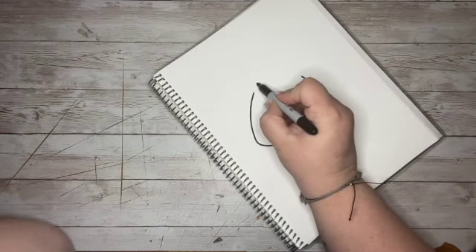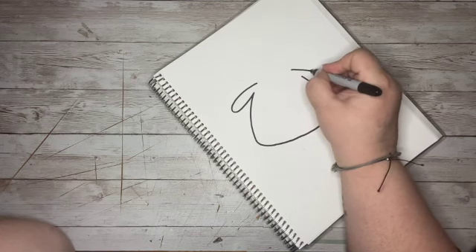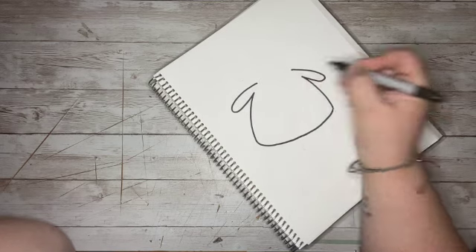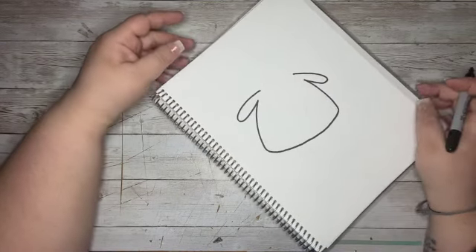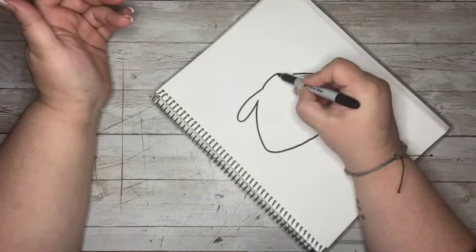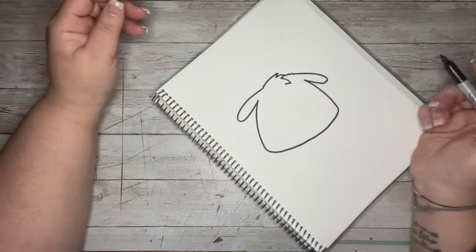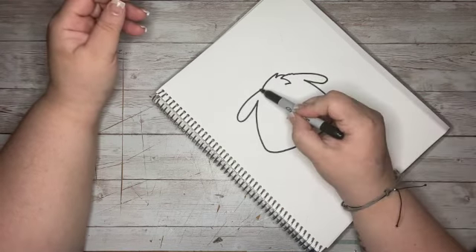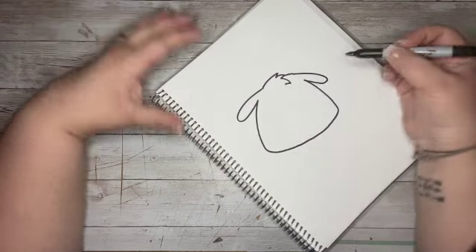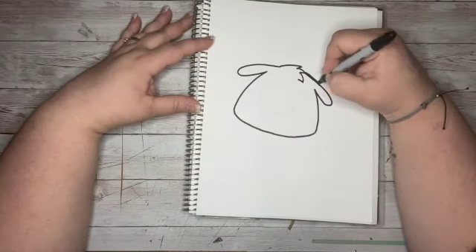Then I am going to come up here and do some oval shapes for his ears — some little oval-y shapes. Then I'm going to come up here and add in some little hair pieces and finish that line. That way we've got kind of a little hairdo here, and then we've got the line here, which for whatever reason is really wonky.